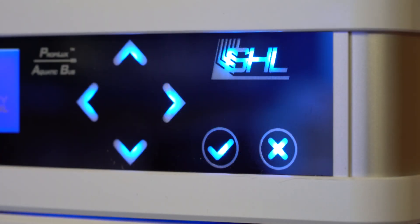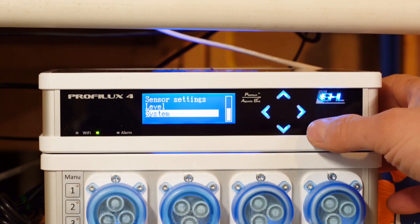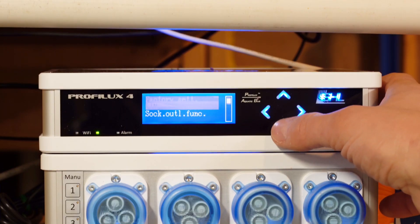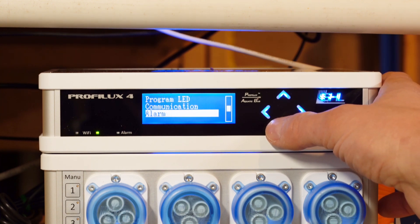Hello everybody and welcome back to another video. GHL recently announced a very big update to the firmware for its ProfiLux 4 controller, which was in the works for five months. This update lays the foundation for the release of the new Ion Director that is due out this spring. It also doubles the number of supported dosing pumps on the P4.